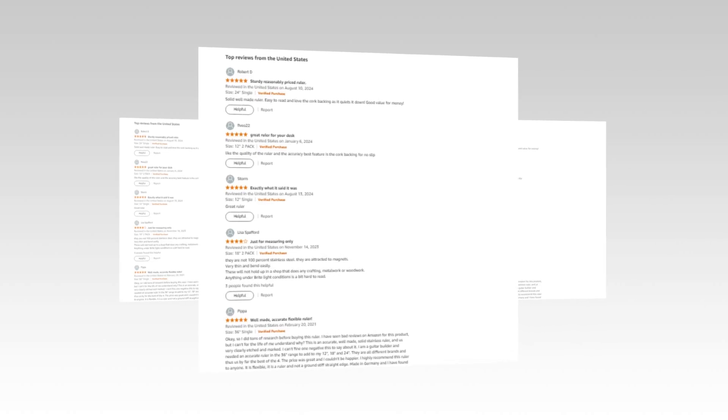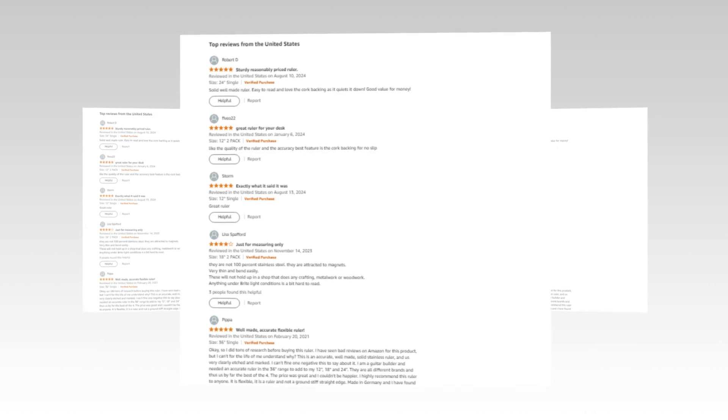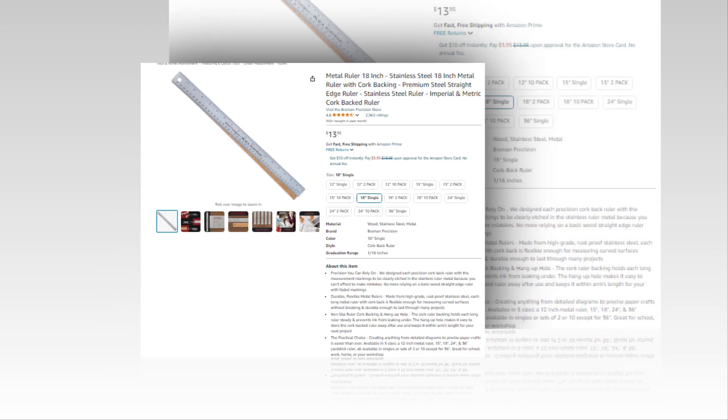Hi, welcome to our YouTube channel. Today we will discuss the best metal ruler — an 18-inch stainless steel metal ruler with cork backing, premium steel straight edge ruler, stainless steel ruler, imperial and metric cork backed ruler on Amazon.